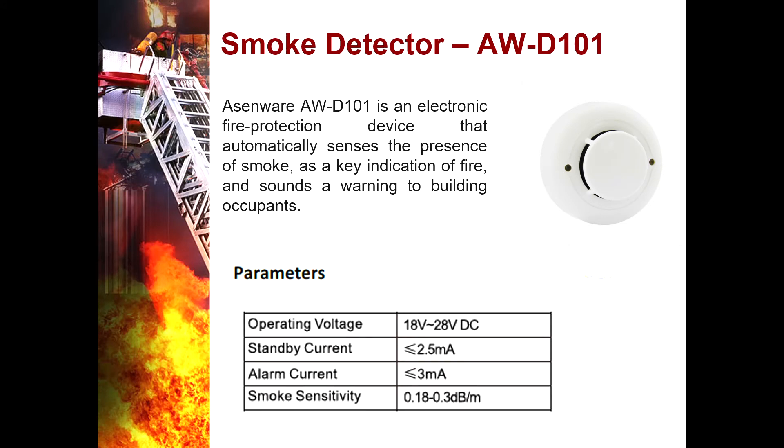Smoke Detector AWD101 — it is an electronic fire protection device that automatically senses the presence of smoke as a key indication of fire and sounds a warning to building occupants. It has a smoke sensitivity of 0.18 to 0.3 decibels per meter.